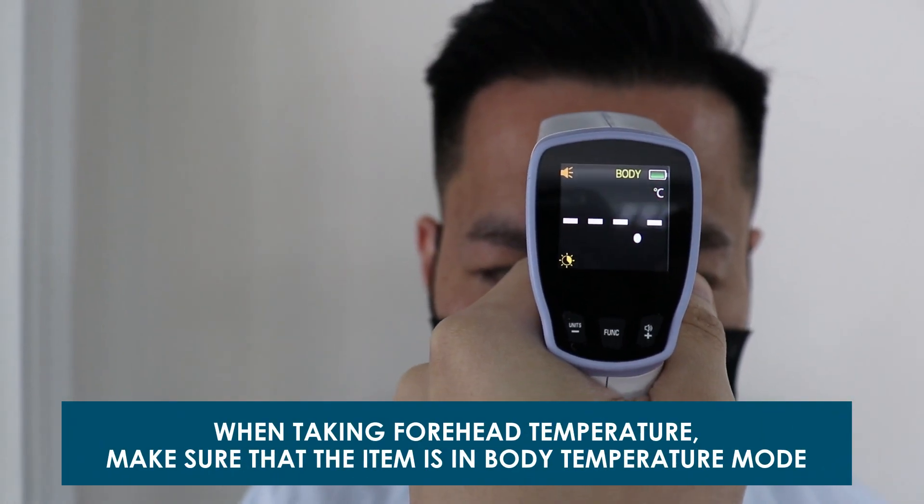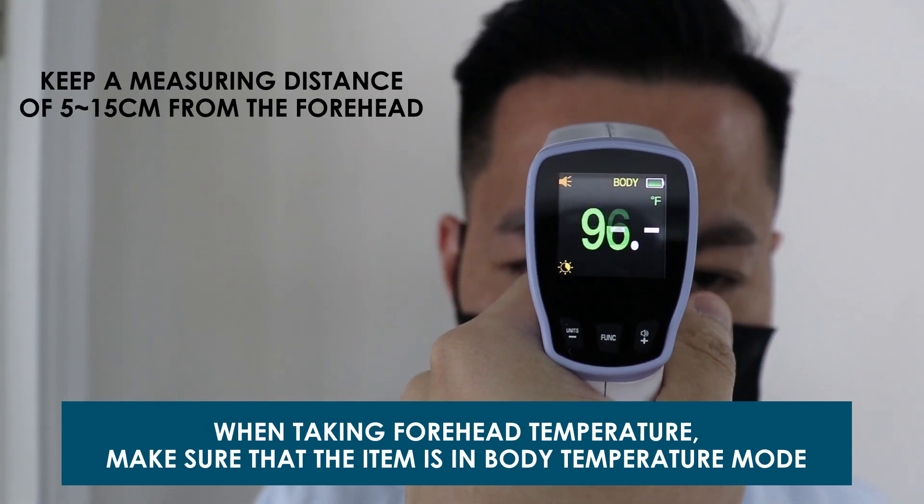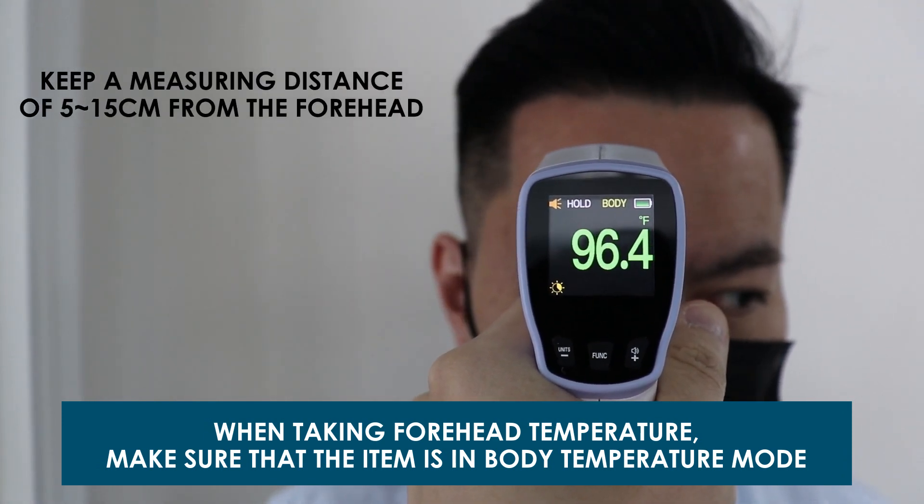When taking forehead temperature, make sure that the item is in body temperature mode. Keep a measuring distance of 5 to 15 centimeters from the forehead.